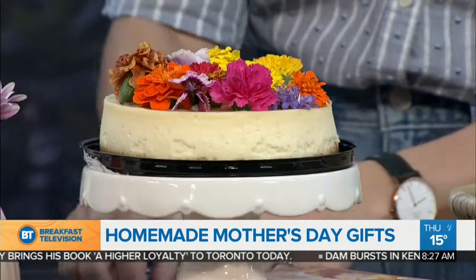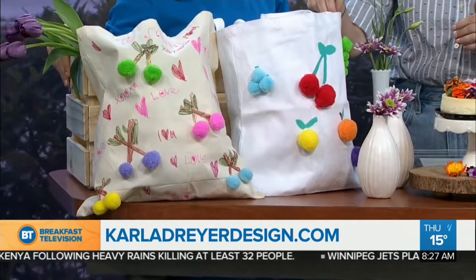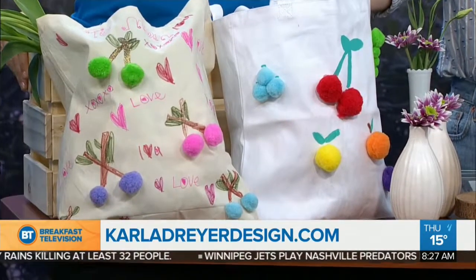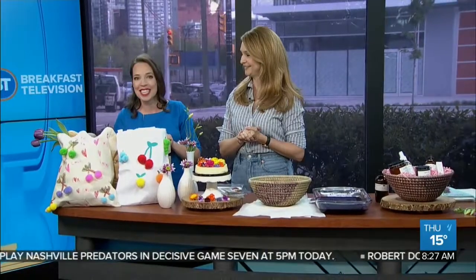A great idea is putting together a picnic, and also giving each kid a little gift bag. Get canvas bags at the dollar store and have the kids decorate them — my six-year-old did this one, my nine-year-old did this one. Put the gift inside and it's so fun. A picnic would be great since it's supposed to be beautiful weather on Mother's Day. Thank you so much, Carla!